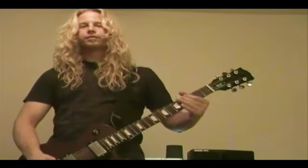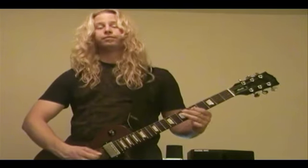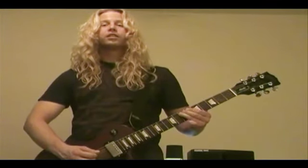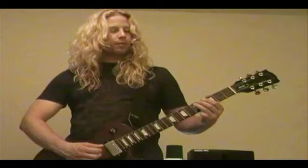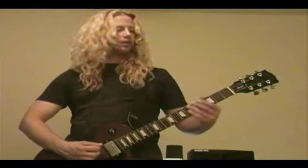Then we go down to the low G, and we're going to walk right up into position and do another minor pentatonic. The way that we walk up to it is: it starts off with a hammer-on from G to A. And that's a quick shift right there. So continuing that particular run.